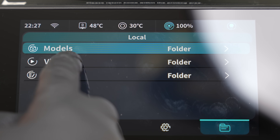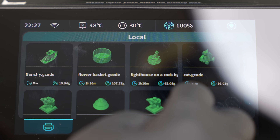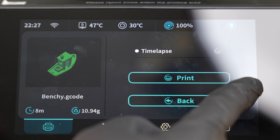Here we can see all the models currently loaded into the machine. Aside from seeing the list, you can also see a preview of the file and select it for printing. Now we're truly ready to get started.